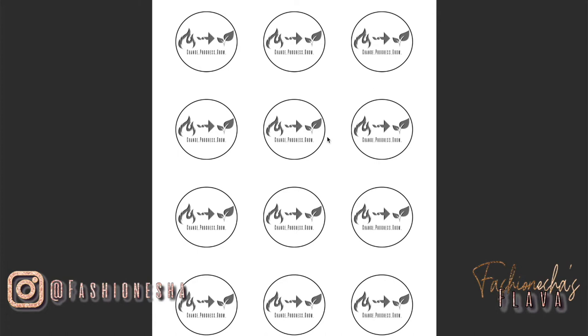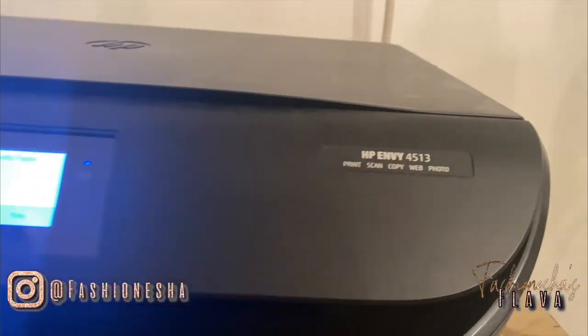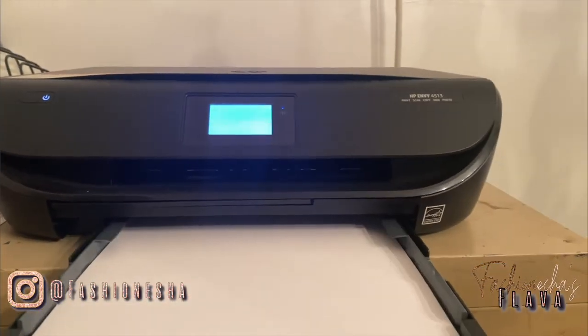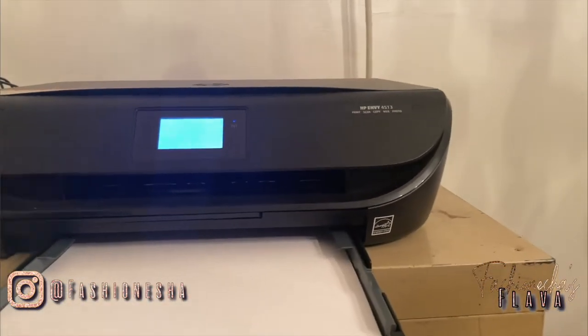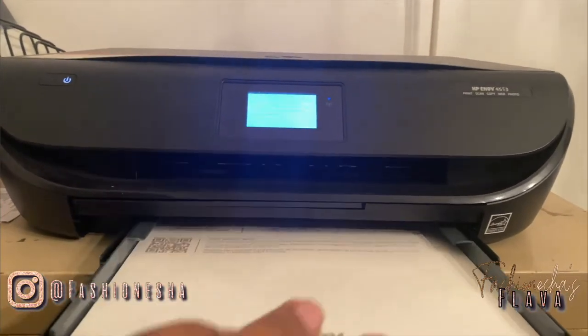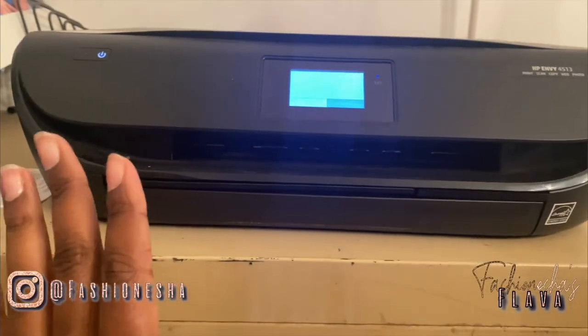So let's get to the printer. This is the printer I have. Now I'm going to load my round sticker paper inside of the printer, then we're just going to go to the computer and print as normal.